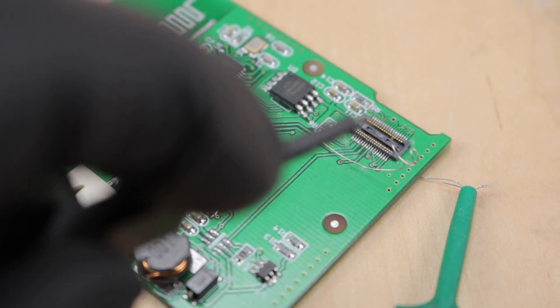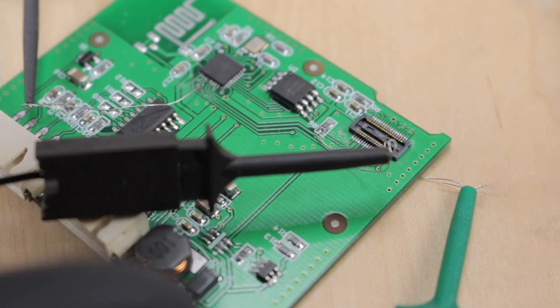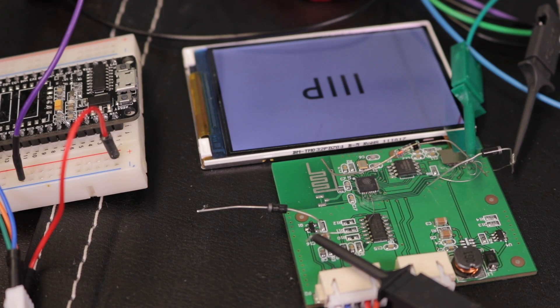To sniff the traffic, I soldered in three very fine gauge wires to all of the SPI pins and used these to hook up my logic analyzer. Then I recorded the session while the display controller was booting and showing the login screen. But before we look at that, let's take a second to get an overview about how such displays work in general.